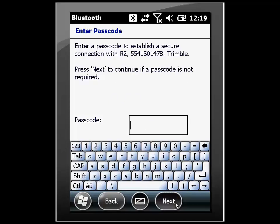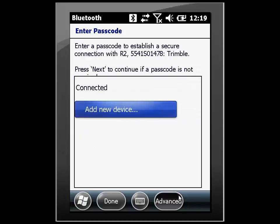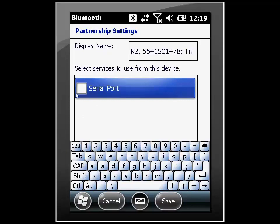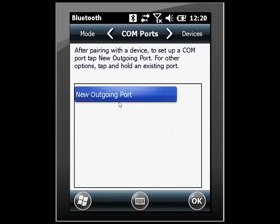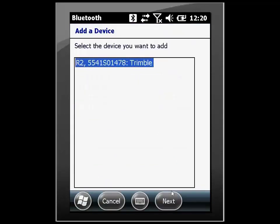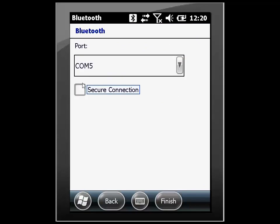Then hit next. Once the partnership has been established, we then want to go to our advanced settings. Make sure that a serial port is not checked and hit save. We then need to navigate to the COM ports. I'm going to create a new COM port, hit next, and make sure that the secure settings are not checked and hit finish.